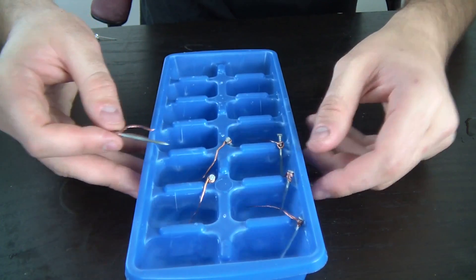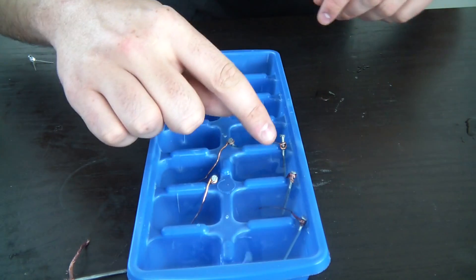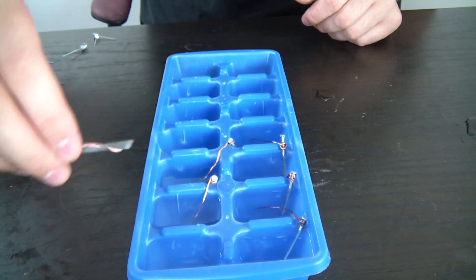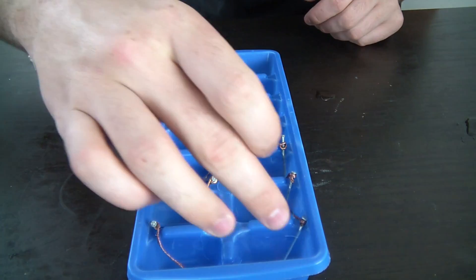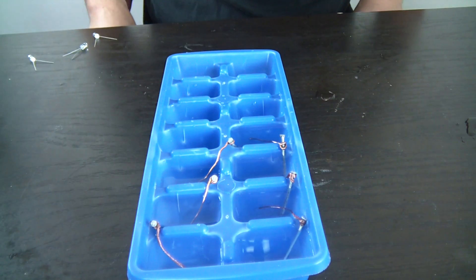Then you're gonna do it in this kind of order: nail, copper, nail, copper, nail, copper — repeating that pattern. And again, nail and copper on this side. So at the end, on this side is nail, and on this side is copper.